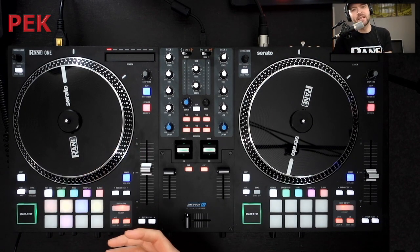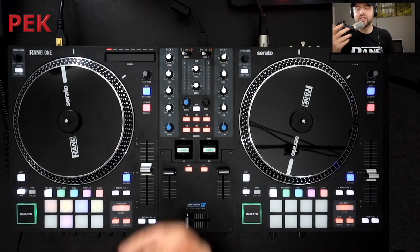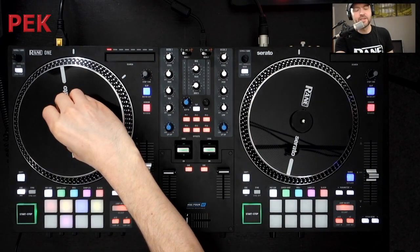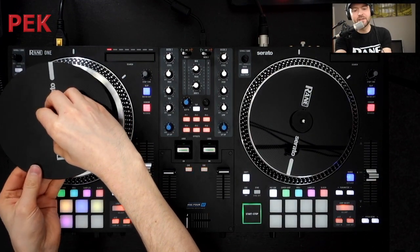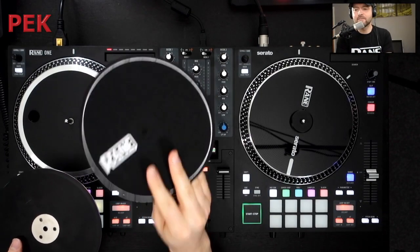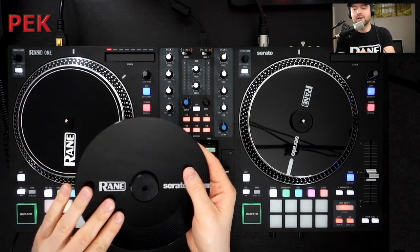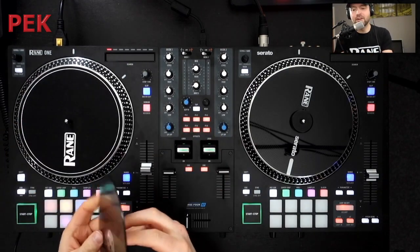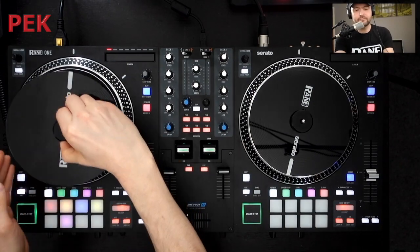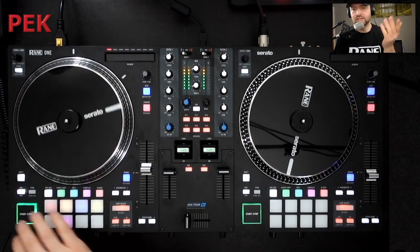These platters use the same technology as the RAINN 12 and the RAINN 12 Mark II, and they are just as customizable as well. We have our quick release at the top here, and we can use the included slip mats or use any third-party slip mats, and we can customize the acrylic vinyl with some of our own vinyl if we want to. It just clips back on and you're good to go again.